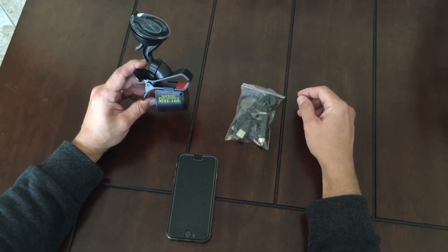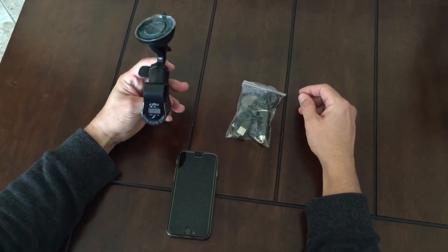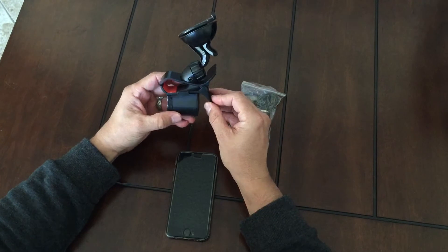We're going to do some troubleshooting tips for Matrix Electronics MSI 100. This is the portable FM wireless transmitter for your car.